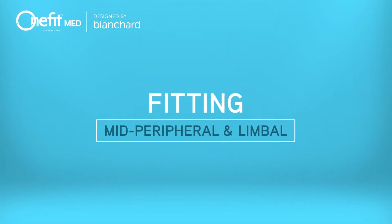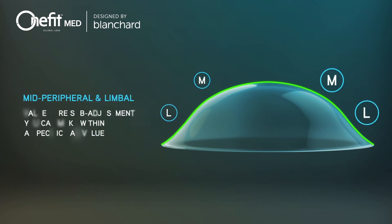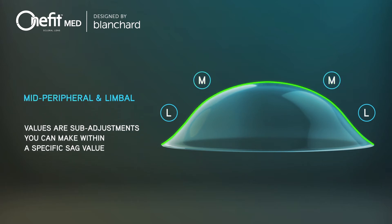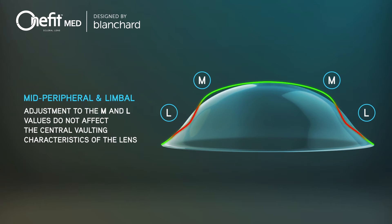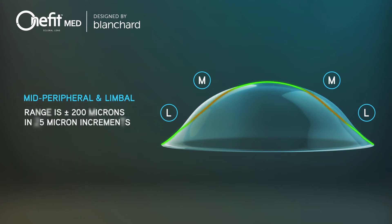The mid-peripheral and limbal values are sub-adjustments you can make within a specific sag value to achieve the desired clearance in those specific areas. Adjustments to the M and L values do not affect the central vaulting characteristics of the lens. They can be made independent of each other and in opposite directions when needed. The range of the M and L values is plus or minus 200 microns in 25 micron increments.